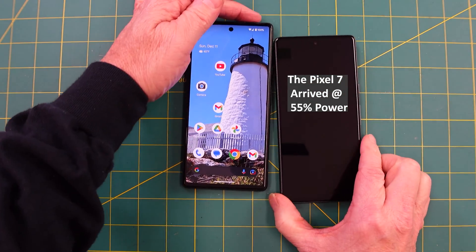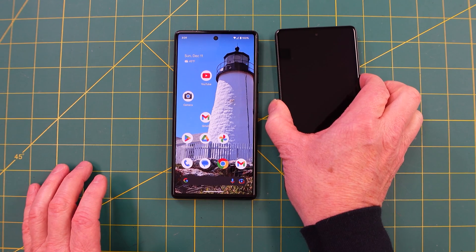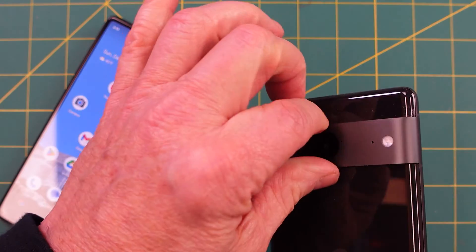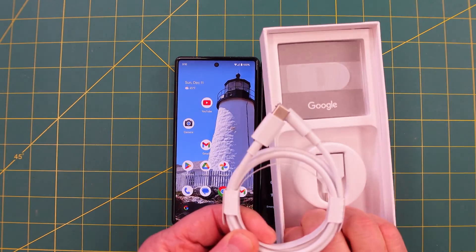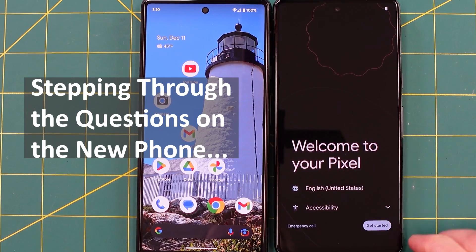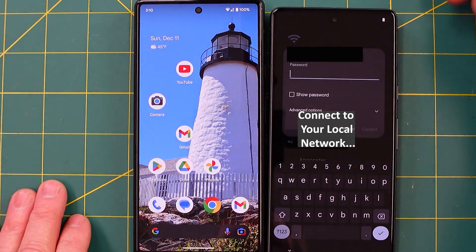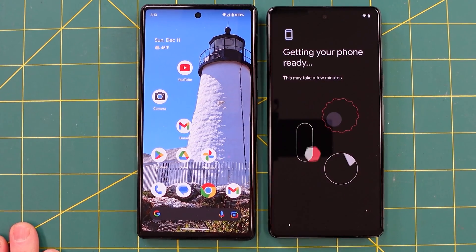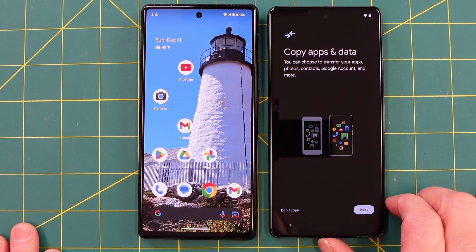This arrived with a 55% charge. I made sure that this one is at 100% and charged it up. The bevel seems maybe a tad bit shallower, but not by much. We are going to use the cable that was provided with the phone. We'll go through English, Accessibility, Get Started, Connect to a mobile network. I don't have a SIM card, so I'll put my password into the Wi-Fi here. When you connect to your local Wi-Fi you'll get the screen to copy apps.